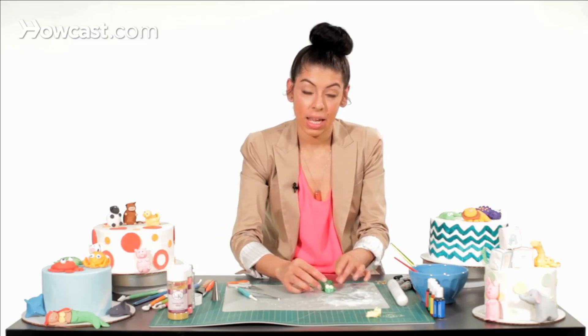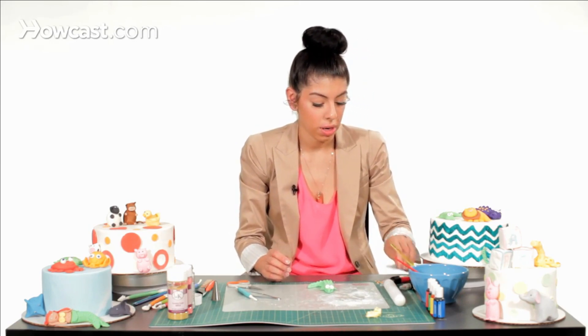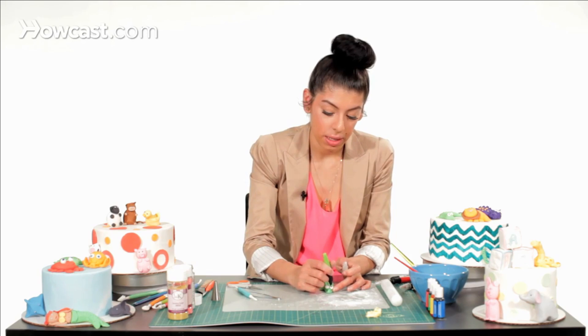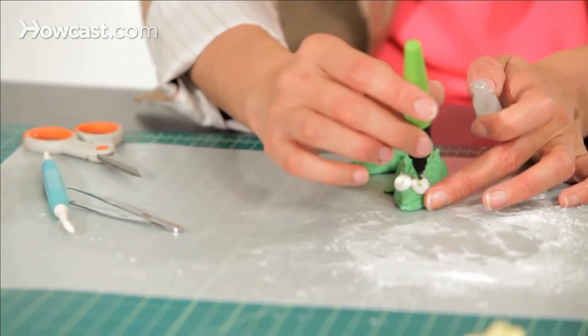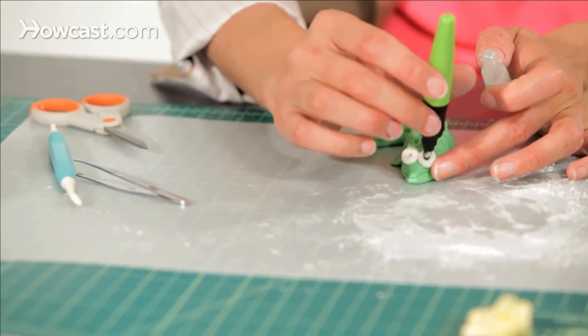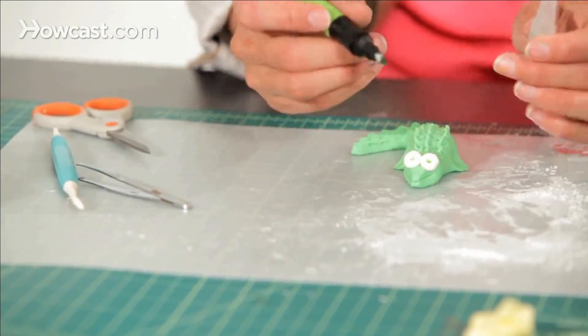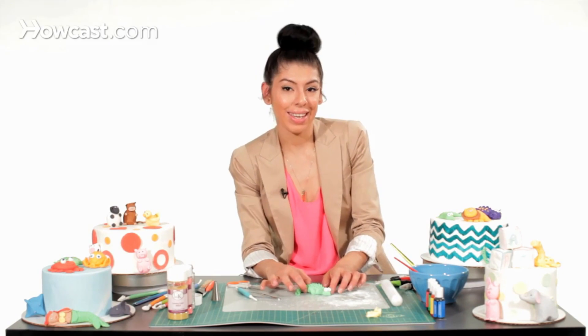Now take a green food marker and make his eyes — just tap it in there so he has nice big alligator eyes. And that's how you make an alligator for your jungle cake.